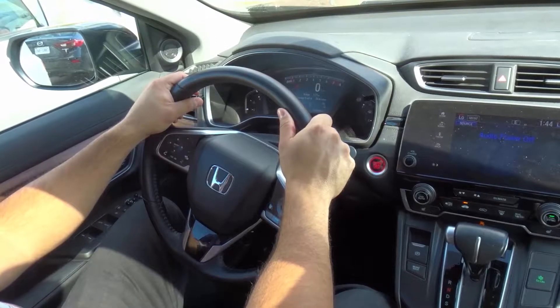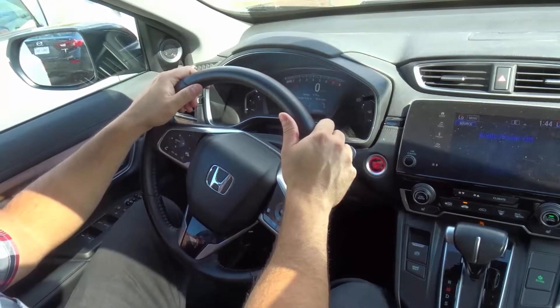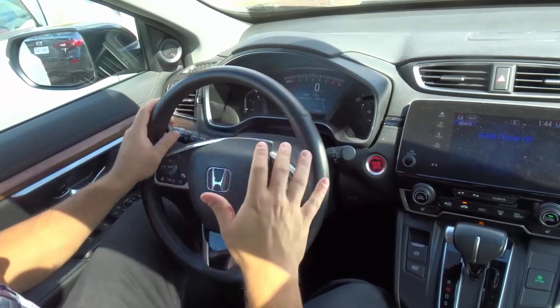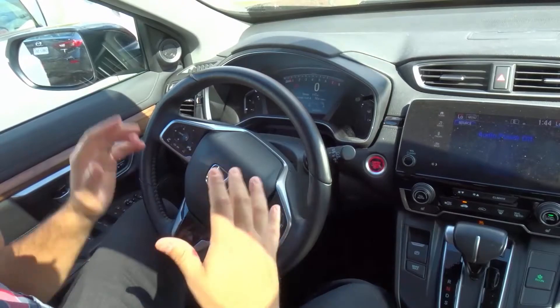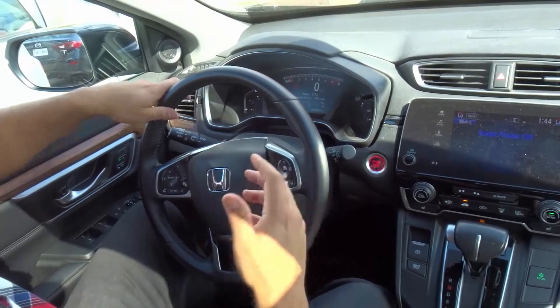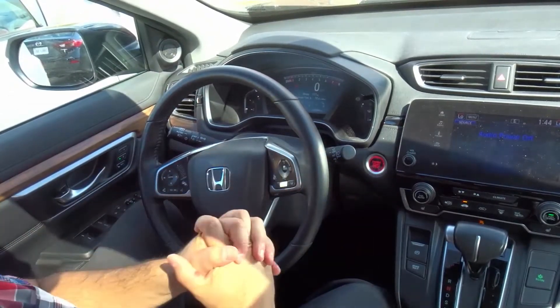Hey everybody! I'm here today with a driving lesson on secondary vehicle controls. In this video I'll be going over the basics of your secondary vehicle controls in your car. These are very important because they serve various roles and functions with regards to you driving safely on the road. Without further ado, let's get right into the video.